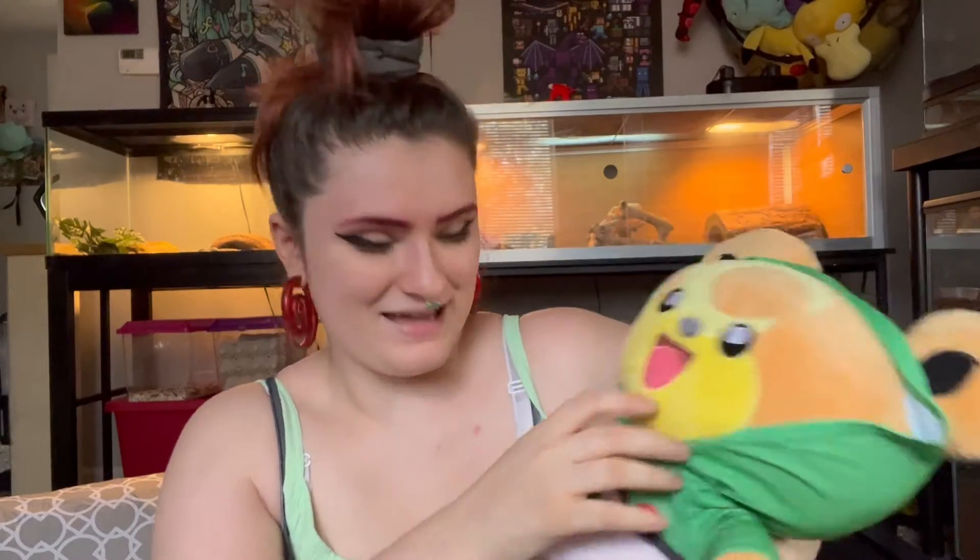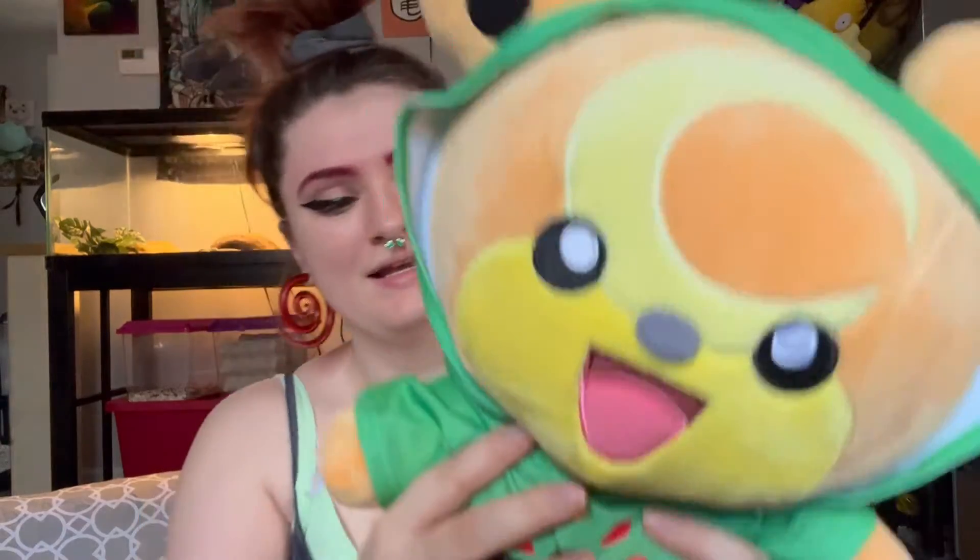Oh my god, this is so cute — with the little ear holes! He looks so frickin' cute. Look at him. He's like, yeah, it's cold and I'm happy about it. This is such a good, solid outfit idea.